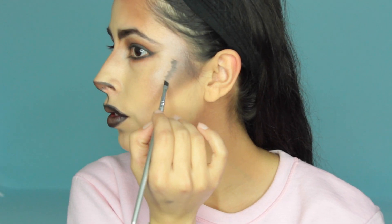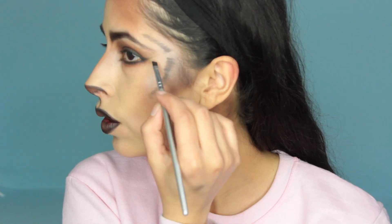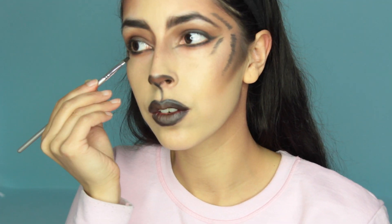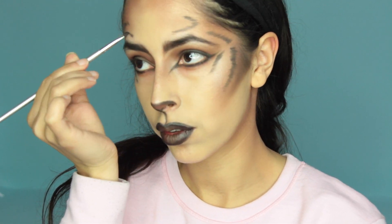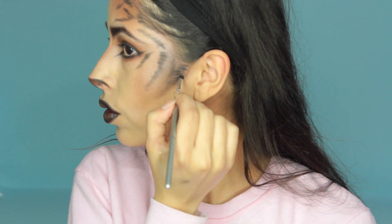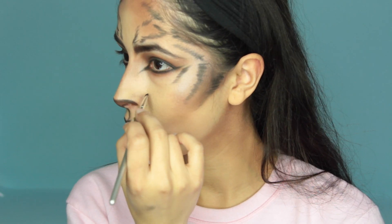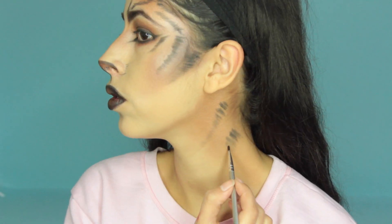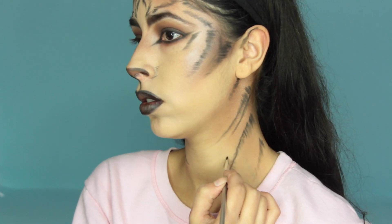Now it's time for the exciting part — creating tiger stripes! You can just paint single lines on your face, but I wanted more texture, so I'm using an angled brush to create small strokes that look like fur. You can reference an image of a tiger for stripe placement. I wanted the main stripes to complement my face and contour it a bit more, then I referenced an image and added stripes on the center of the forehead, which is more tiger-esque. If you want, you can bring the stripes down along your neck and onto any other exposed skin — I brought mine down my neck and onto the collarbone.